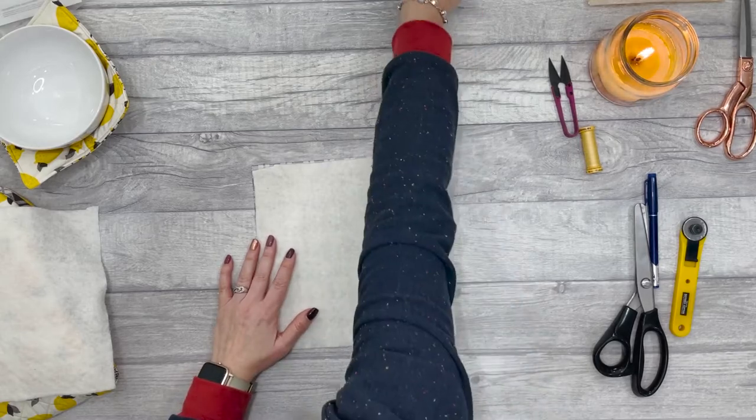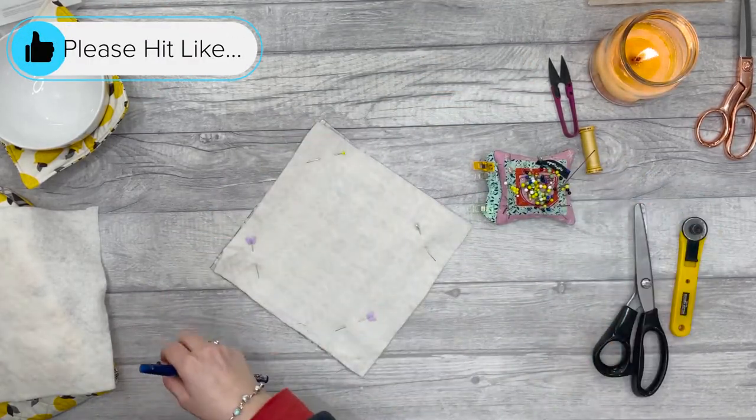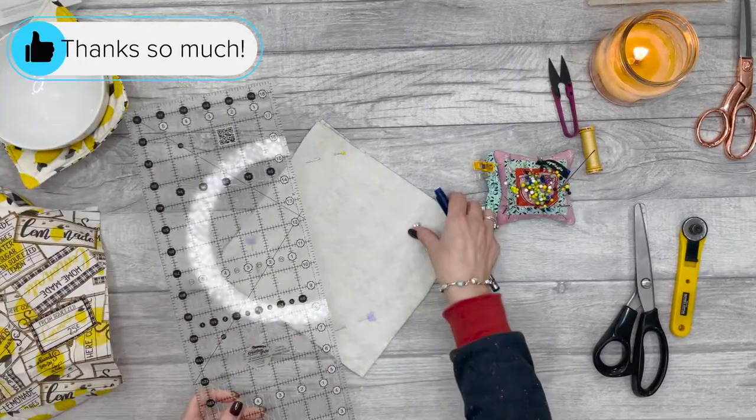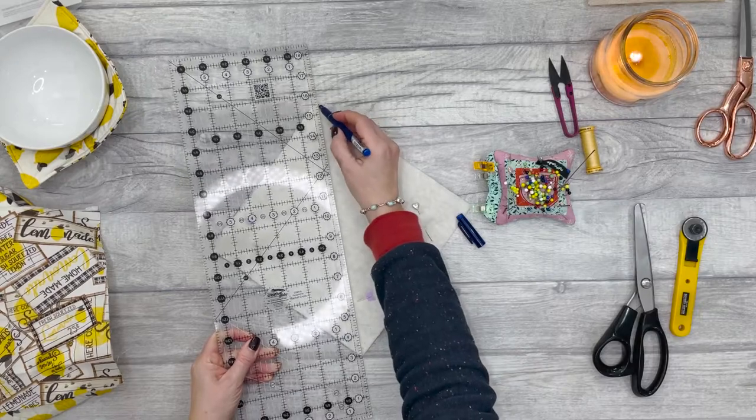Then we're going to mark a line from each corner with our friction pen.